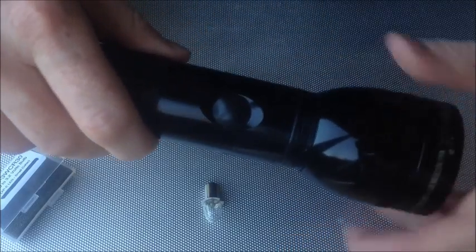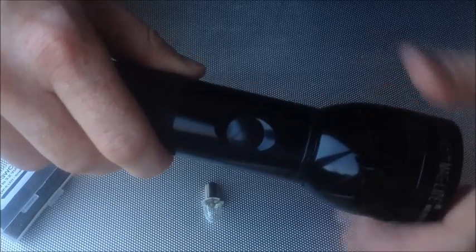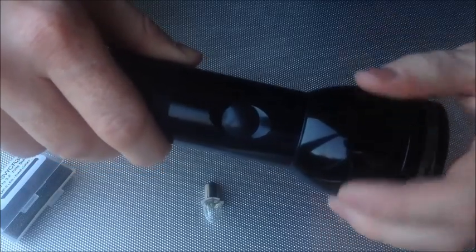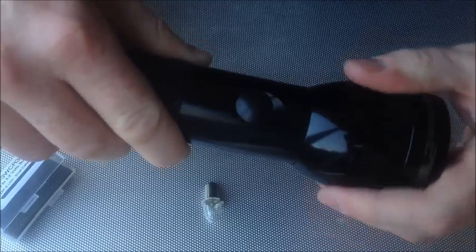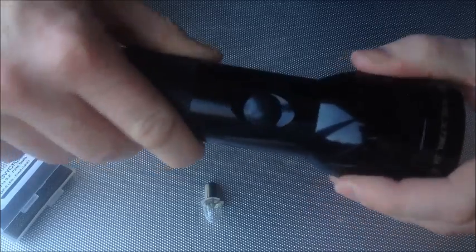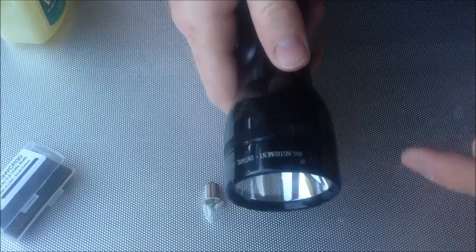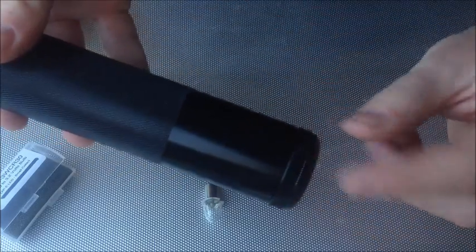You can hear the threads are dry, and that goes on very smoothly now — goes over the O-ring and keeps it lubricated, a bit waterproof. There we go, lovely. There are also two more threads to lubricate: one in the lens section and also in the battery section at the back, so we'll do that again.